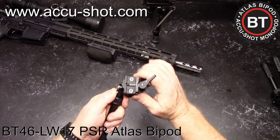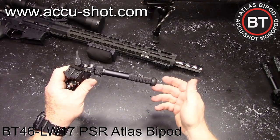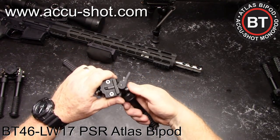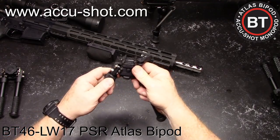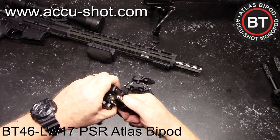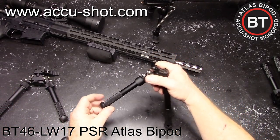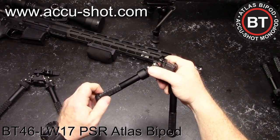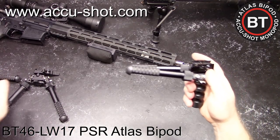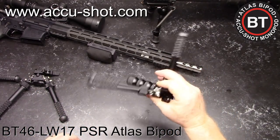You can configure the legs in so many different ways. One nice thing about these particular legs that you're not going to find on the knockoffs is that these legs do not turn, which means that on a concrete or wood surface you're going to be able to front load that bipod and put pressure on it. The knockoff legs spin, which means that no matter what you do, you're not going to be able to front load it. Look at that — that is the problem.